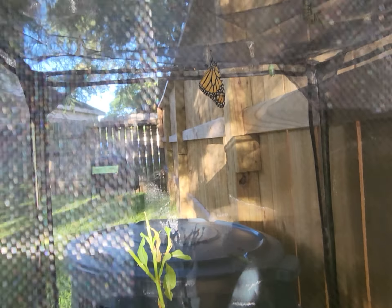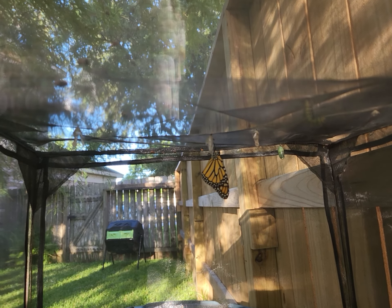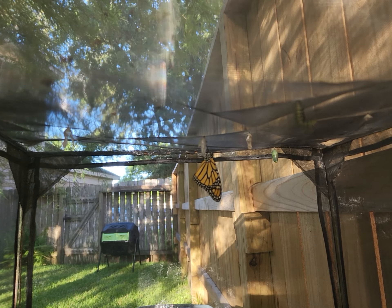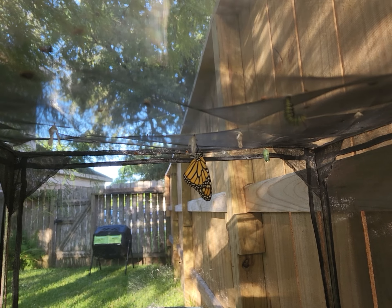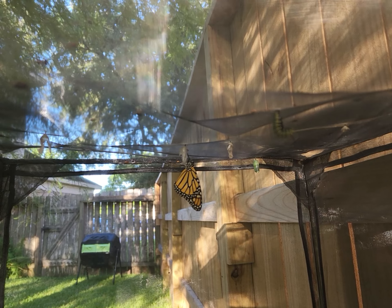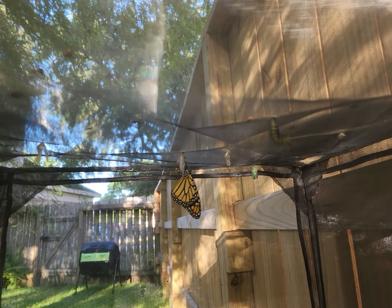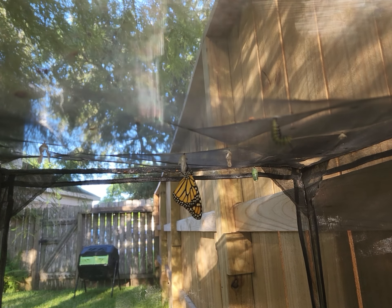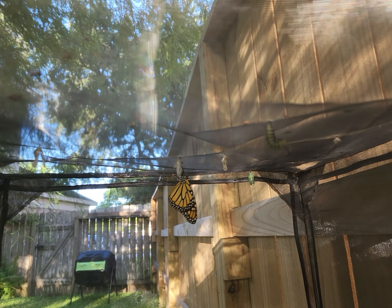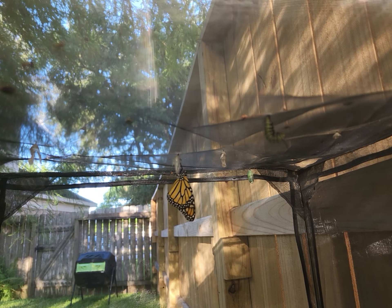I have another one that emerged a little bit earlier, and its wings are drying nicely. It's going to take about a couple of hours for the wings to dry and harden up before they can actually fly. They'll hang like this for a couple of hours before they even really start to test their wings.